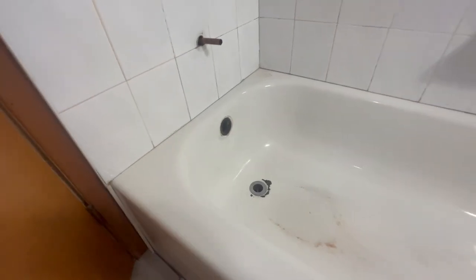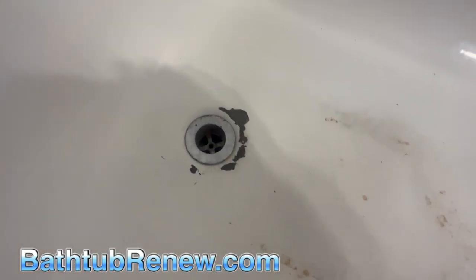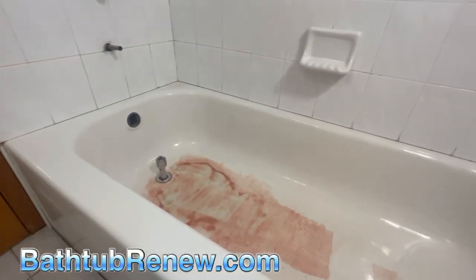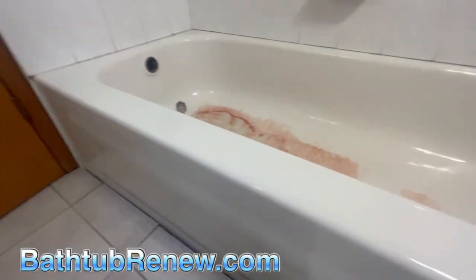Here we are on another bathtub reglaze with some ponding in the bottom. We're going to fix all this up. The caulk is all cleaned up — the guy was nice enough to do a great job and got most of it off. We just had to buzz a little bit around the edge to get it all cleaned up nice, so there's no residue.